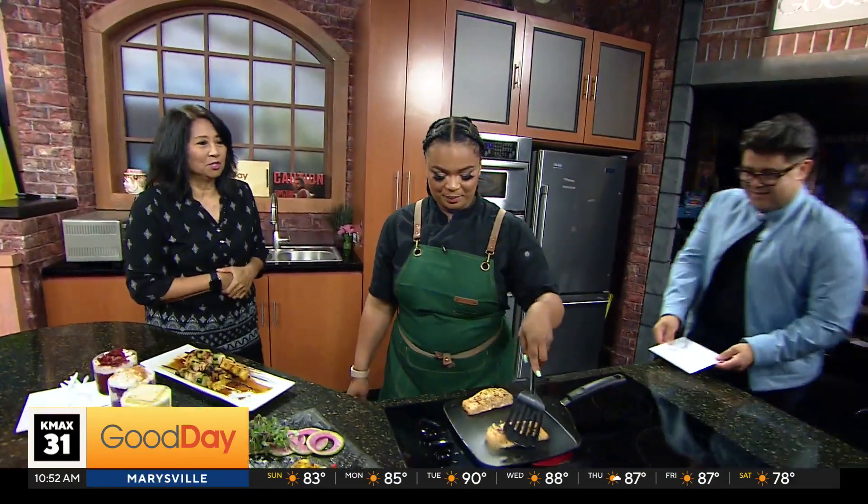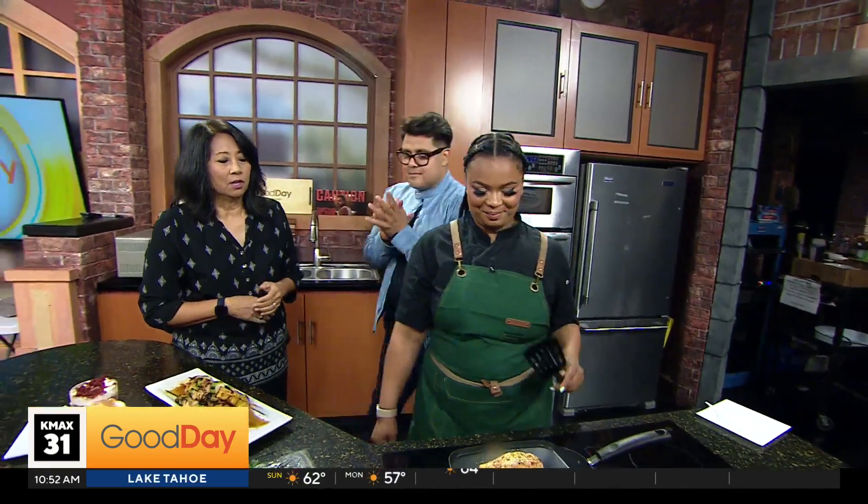Welcome back to Good Day. This is Chef Mel Ruben, and you see Christine here.